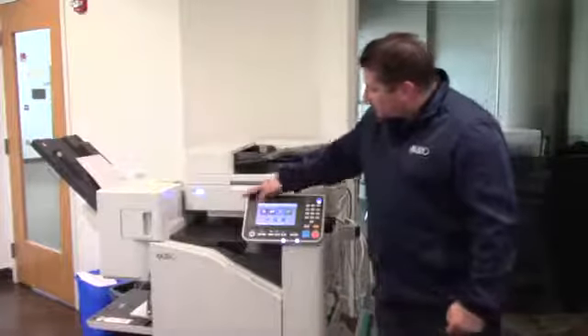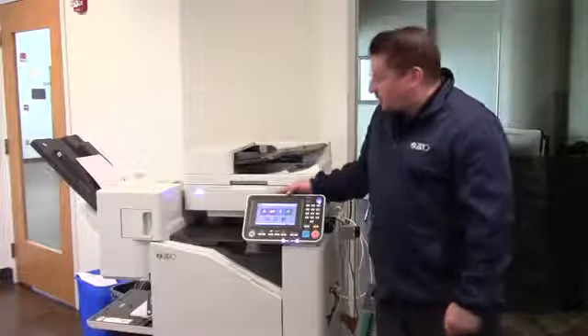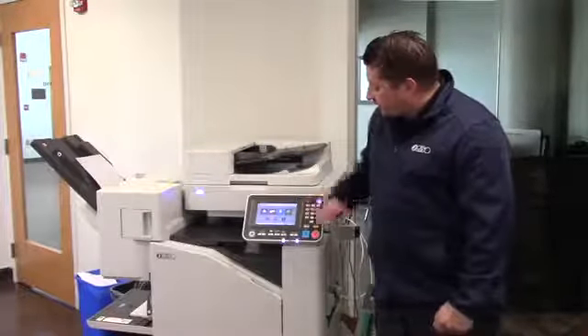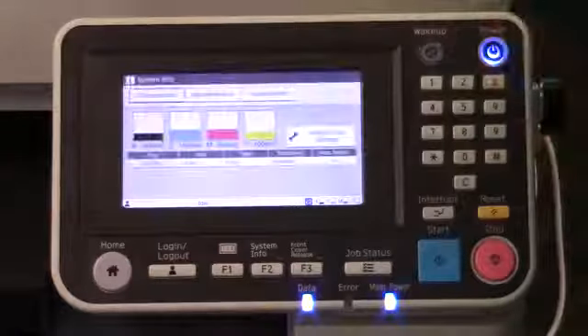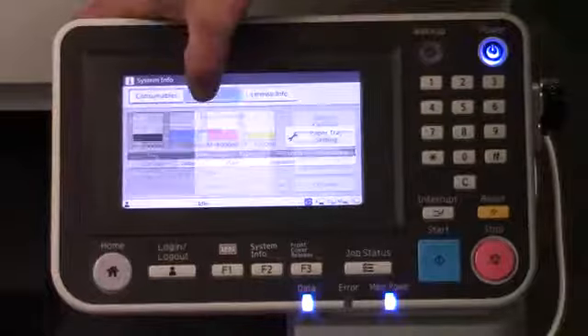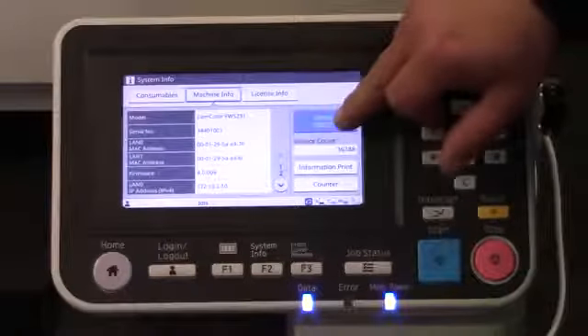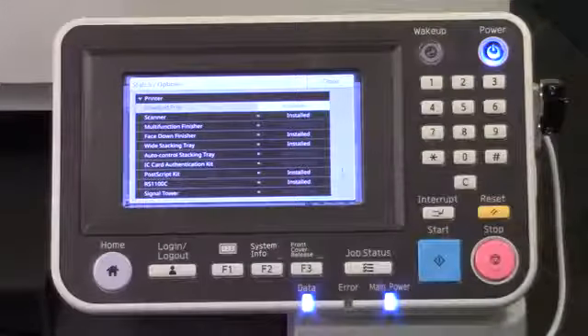To check if you have a PS kit — which gives you the ability to print PostScript files and print from a USB stick — go into the R panel, look under System Info, then go to Machine Info, tap the button that says Status Options, and down here you'll see it says PostScript Kit installed.